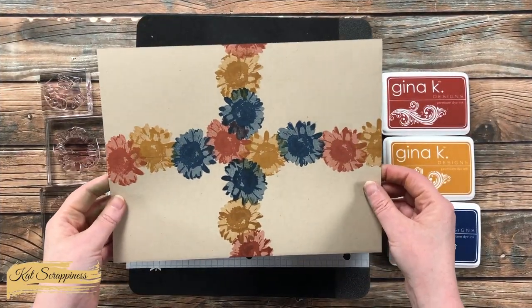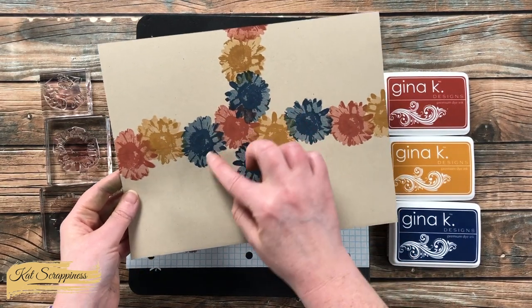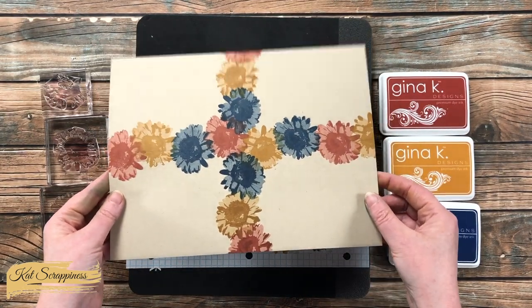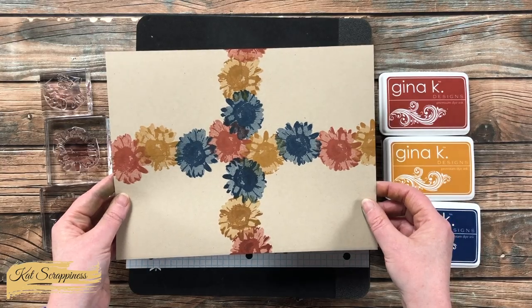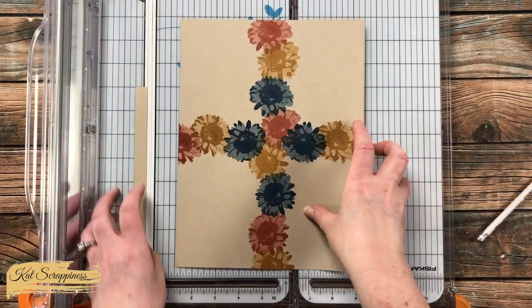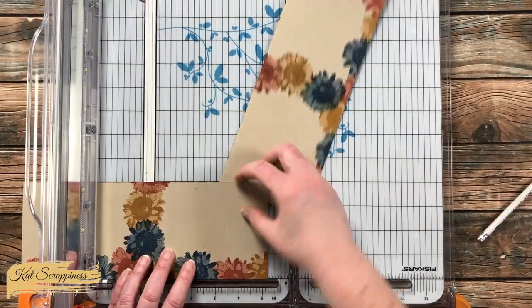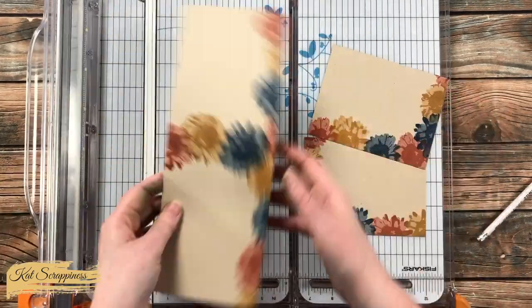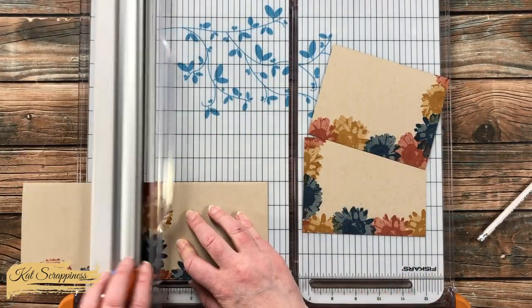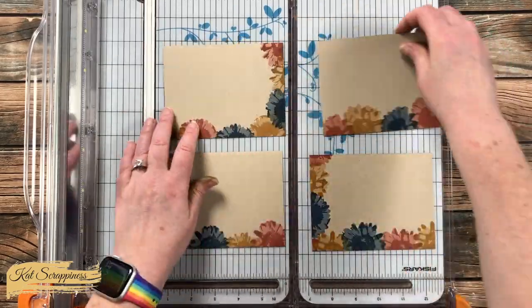Here is a look at the finished stamped piece. You'll notice that in the center I tried my best not to have any of the same flowers together, but we'll do a little more stamping later to help separate those. Now I'm going to cut this piece in quarters — a four-inch wide strip, then each strip cut in half at five and a quarter — giving me four backgrounds for card fronts.